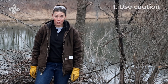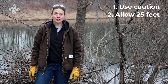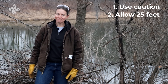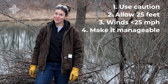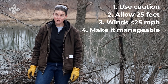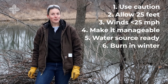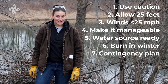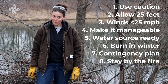If burning cut brush is allowed in your area, we recommend the following: Use caution around other flammable materials, such as dry grass and leaves. Don't burn brush within 25 feet of any structure, under utility wires, or desirable trees. Burn only when winds are slower than 25 miles per hour. Only build brush piles and fires to a size that you can handle, and local restrictions may apply. Always have a water source ready before igniting. We at the Forest Preserves do most of our burning in the winter when snow cover helps to contain fires. Make a contingency plan, always keep a cell phone on you to call for help if needed, and never leave a fire unattended.